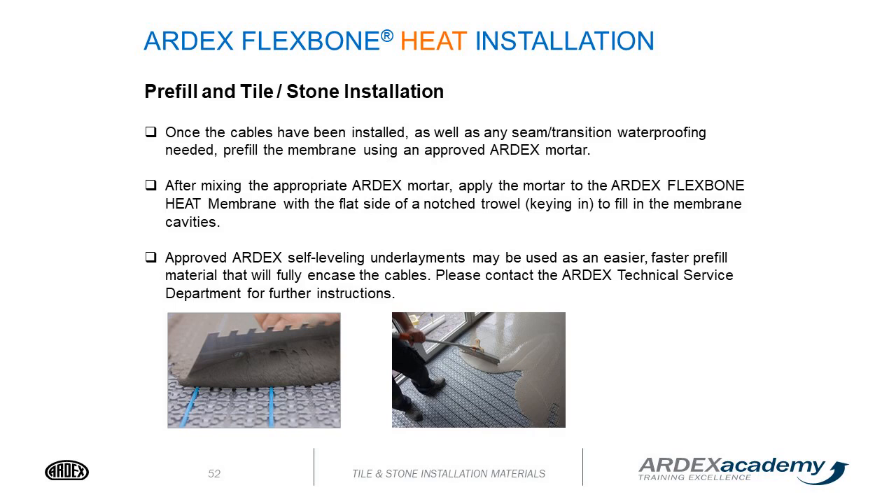Once the cables and any seam transition waterproofing are installed, pre-fill the membrane using approved ARDEX mortar. After mixing, apply the mortar to the Flexbone heat membrane with the flat side of the notch trowel, teeing it in to fill the membrane cavities. An approved ARDEX self-leveling underlay may also be used as an easier, faster pre-fill material that will fully encase the cables.